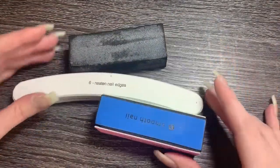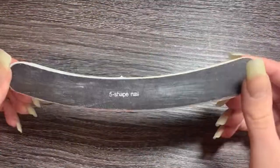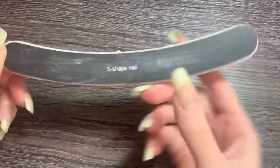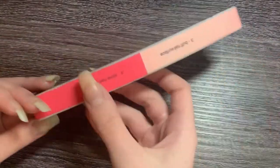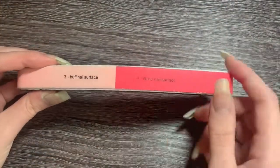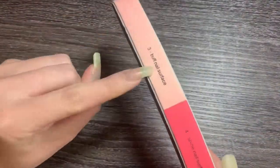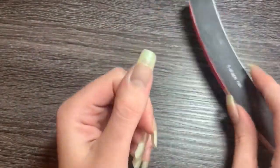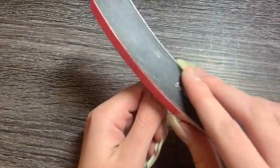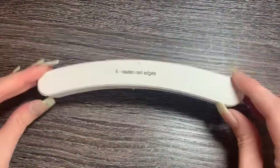Some buffers are designed to show what each material can be used for on the nail. On this particular buffer, it has: shape the nail, even out the nail, smooth the nail, neaten nail, buff nail, and shine the nail. When buffing, it is important to be gentle and only buff when necessary. Anything that damages or changes the nail bed can make your nail weaker — think of it as removing a layer of your nail, which makes it weaker and prone to breaks.